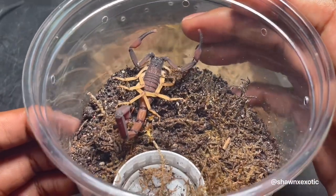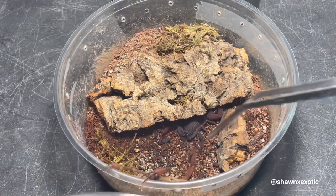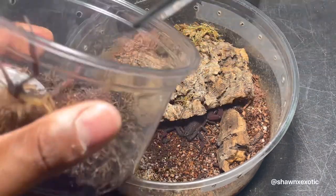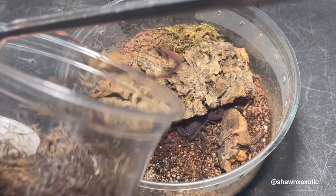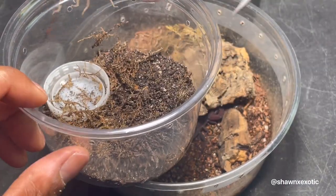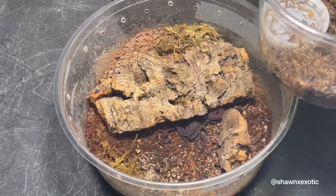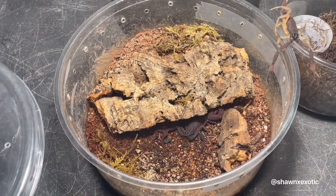And here's the male. This is normally how this species reacts — the slightest disturbance could cause them to flee or sting. This makes them a terrible choice for handling, and you can see that I'm using tongs to handle these guys, so I'll let him walk in on his own.